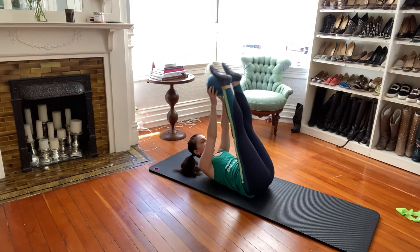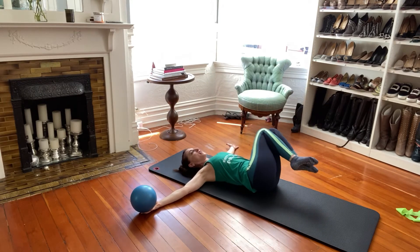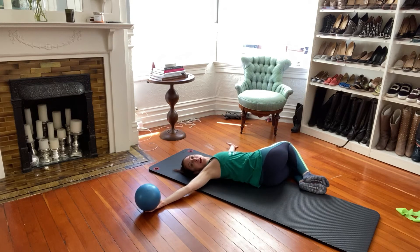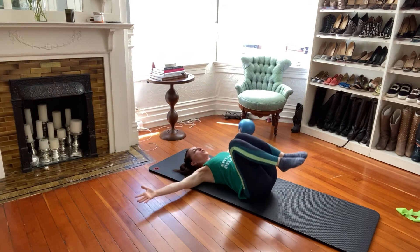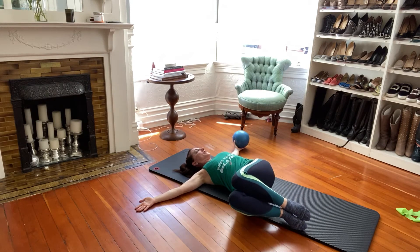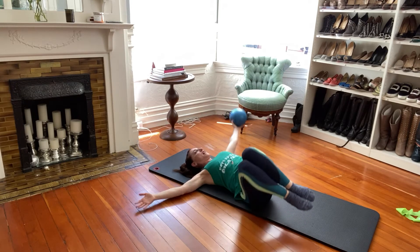Grab the ball in your hands, bring your knees into your chest. Take your arms open to the sides, look over towards that ball, come back to center, switch over the other way, and back to center again.